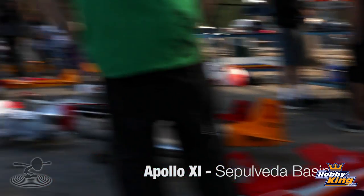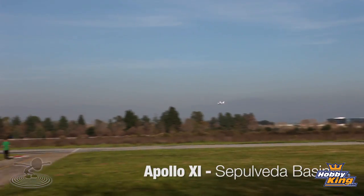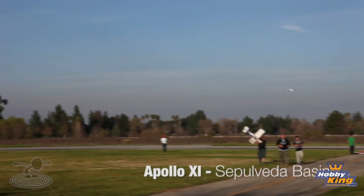Hey guys, welcome to Flight Test. I'm Josh, this is Josh, and we are here in the valley of Los Angeles, California, at the Apollo 11 flying field — Apollo 11, just like Neil Armstrong landing on the moon — also in Sepulveda Basin Park.